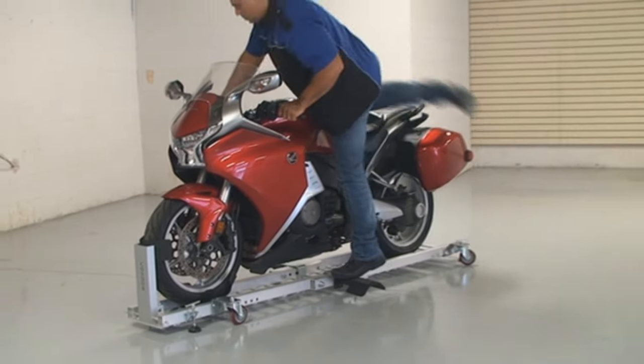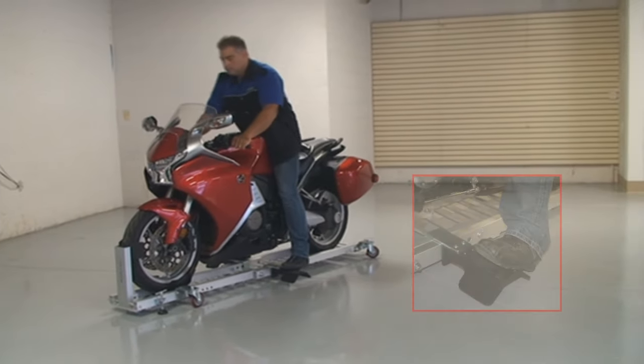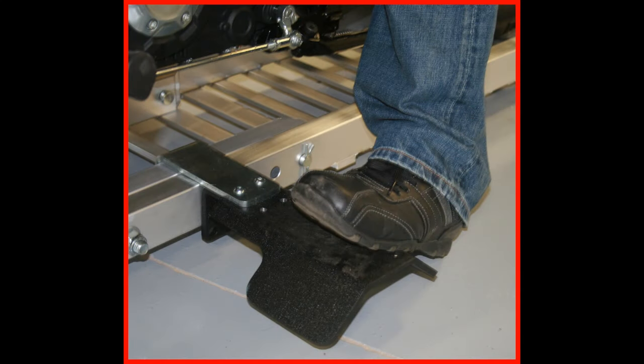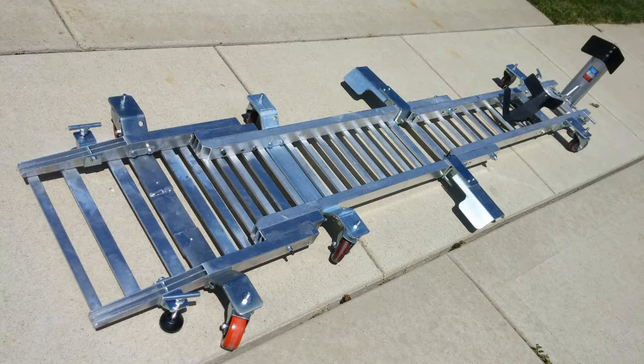For those sport bikes and adventure tours with tall seat heights, you can order optional height-assist footrests to make it easier to get on and off the bike and give you added leverage to remove your bike from the dolly.